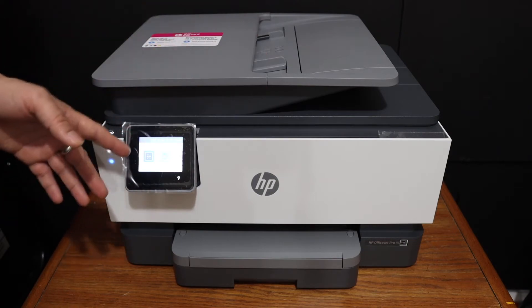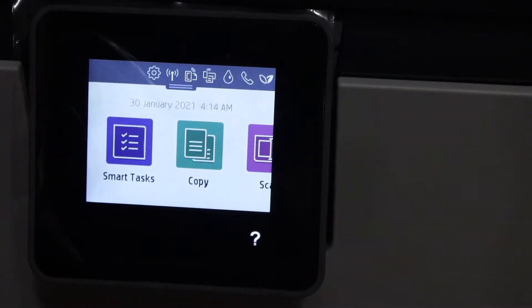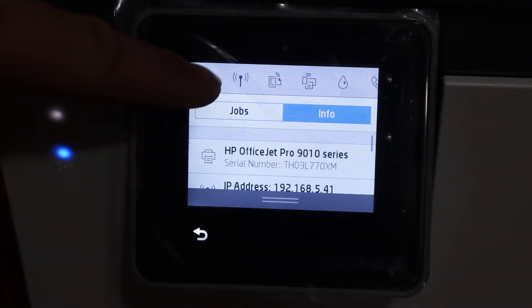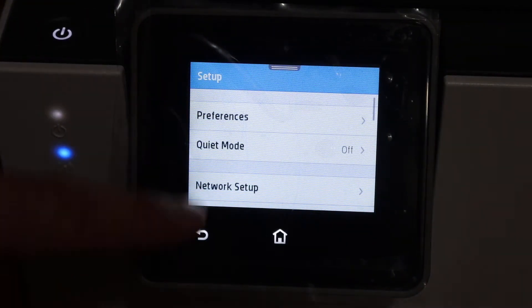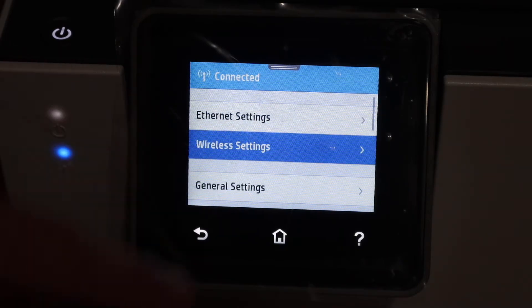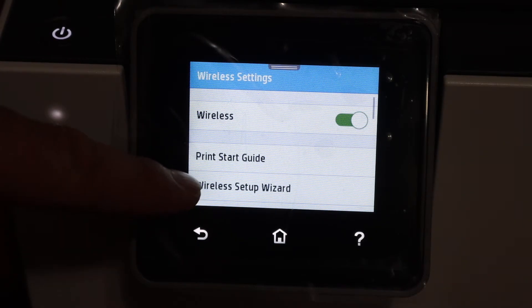The first step is to go to the display panel of this printer. On the display panel, click on the Settings icon on the top. Then click on Network Setup, then Wireless Settings, and here we see the Wireless Setup Wizard.